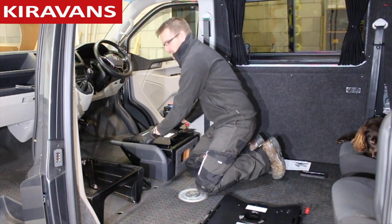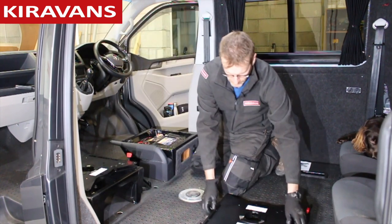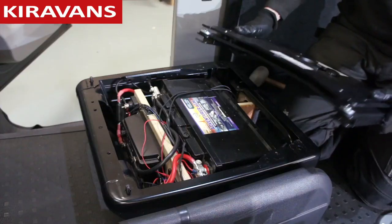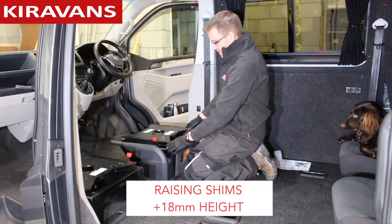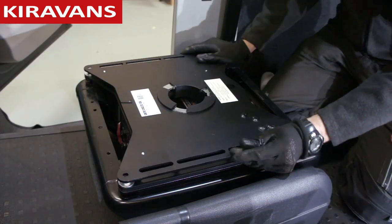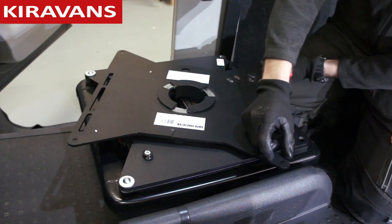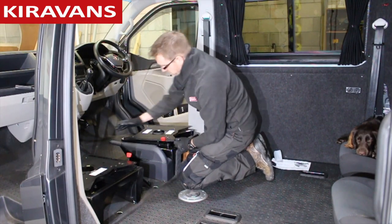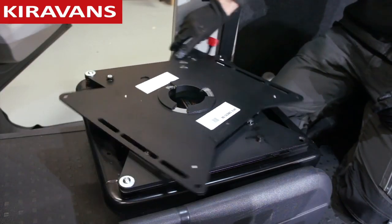So what they've done — if I pop this one back over — they've built in these metal raising shims, which actually raise the whole thing up by that amount there. So once we turn it, you can see it just clears that handbrake now when it's in the down position. It'll still hit it if it's in the up position, so obviously when you park up you've got to put your van in gear, release the handbrake, and then you're able to swivel your seat.